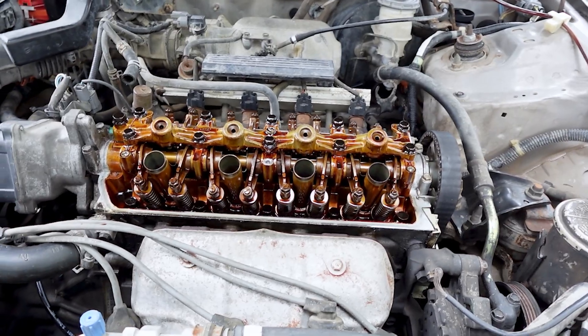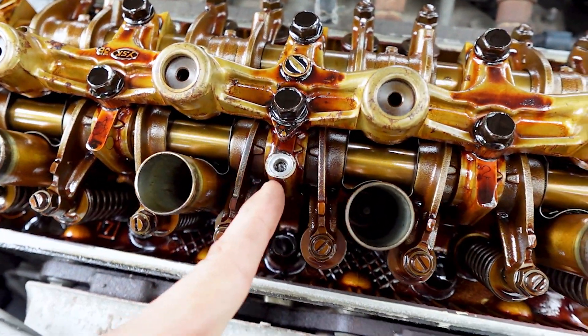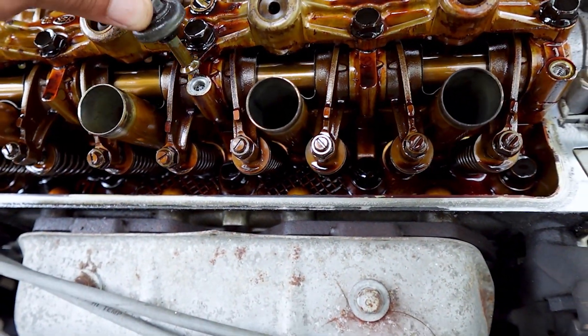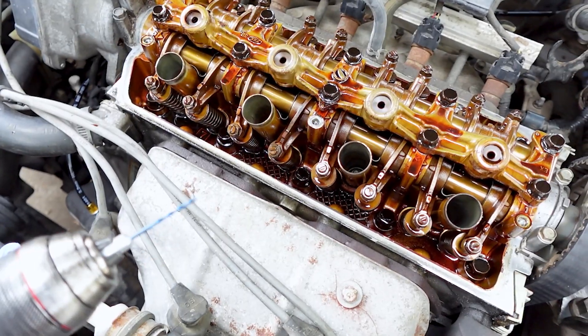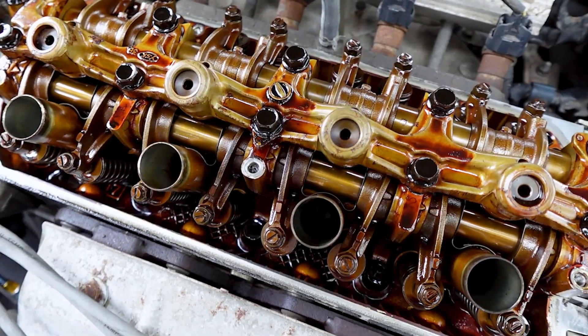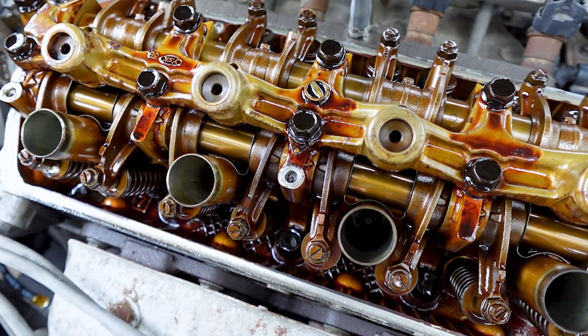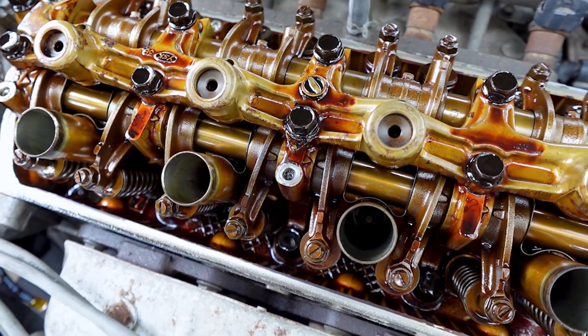Almost ready to do the valve lash adjustment, but I want to fix this first. I have a broken bolt — whoever owned it previously had over-tightened it. I do have a small drill bit; what I'm going to do is make a hole in there, make it a little bit bigger, try to jam something in there, and get the rest of that bolt out. Let's hope it works.